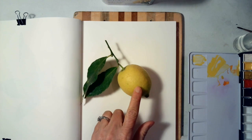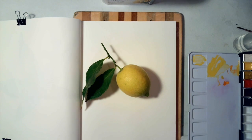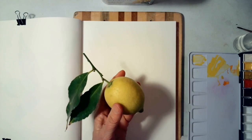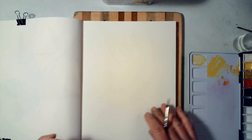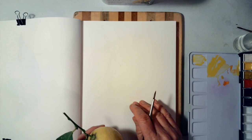I just picked this lemon off my tree in the backyard and although it's not brightly yellow, we know that we like our lemons yellow. It will turn yellow in a few more days and it actually is a pretty good lemon even though it doesn't look like it — but it's great for visual purposes. I went ahead and lightly traced this out in pencil.